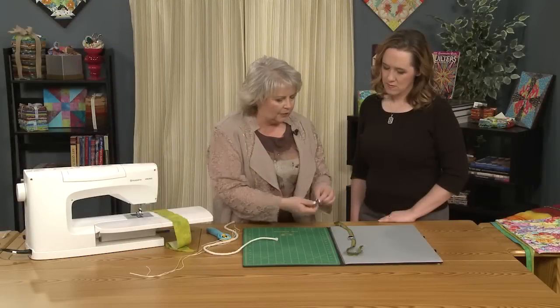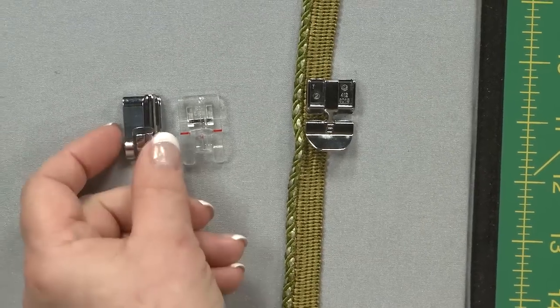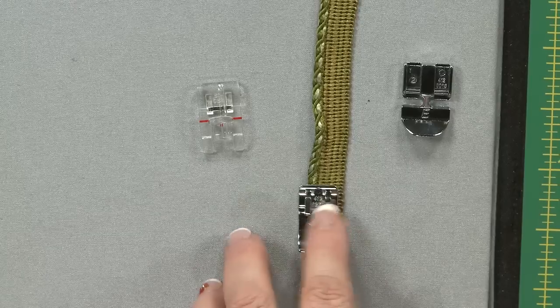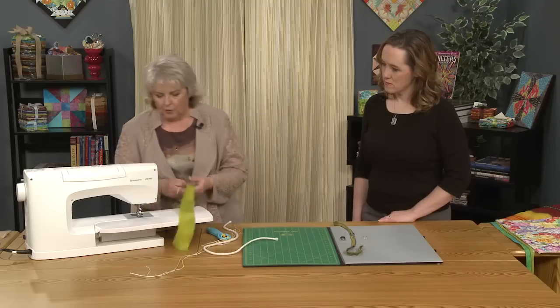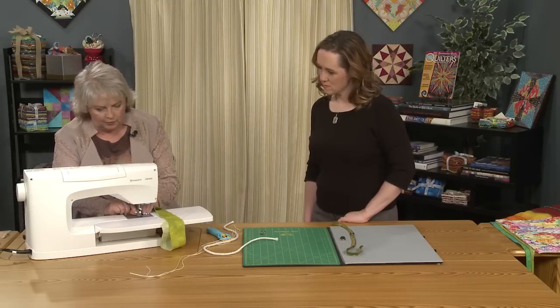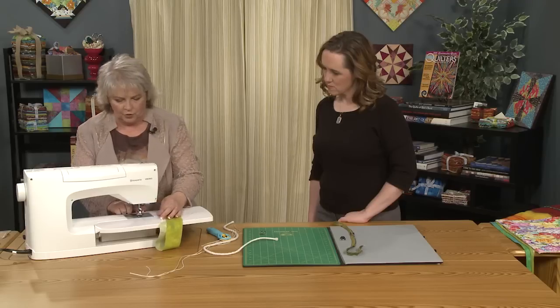Any of the piping feet, if you look at the difference between them, the bottoms are dug out. And the way that you use it, the piping or the raised area gets underneath the foot. So now side to side, that piping is not going to move. We're going to set up on our machine and we're going to use the mini piping foot — it's clear so that you've got really good visibility of what you're doing.